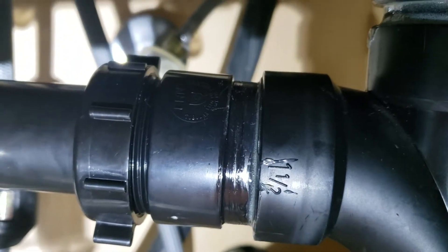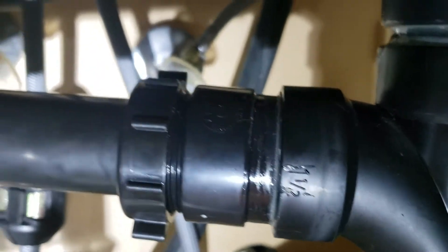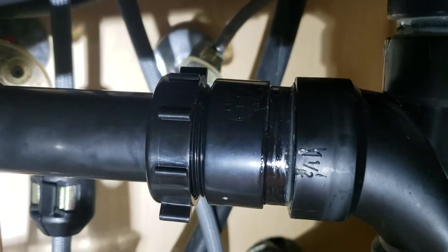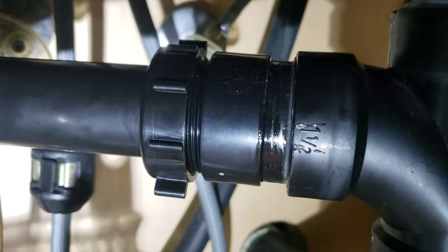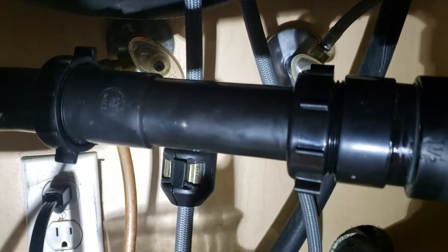Down here we had a little bit of trouble — this white nut here, and there was another one on this side. The trap adapter was installed but the nut was split. Not a big deal typically, because water is going to flow down and you won't get any leaking, but we did replace it. So there's a new trap adapter right there with a little extension piece over to the arm — all brand new as well.